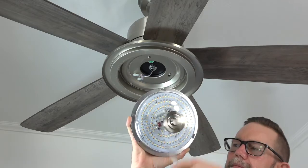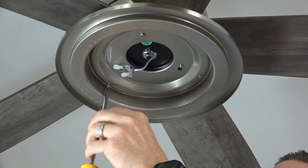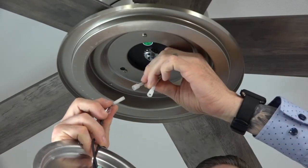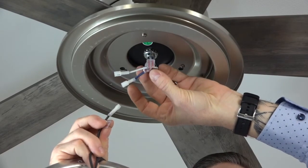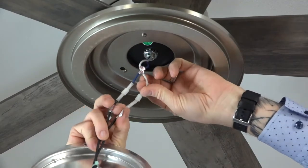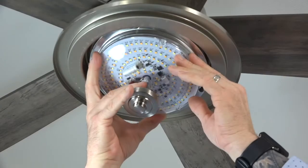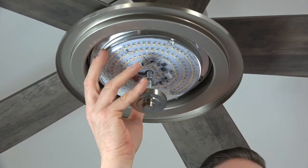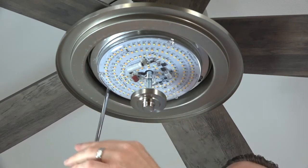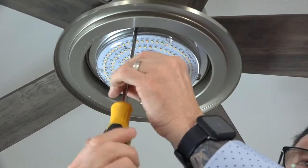The LED light kit attaches in the same way using two keyhole slots and one standard screw hole, aligning with the three screws in the light kit pan. Remove and save one screw, then loosen but don't remove the two remaining screws. Connect the LED module to the fan by inserting the plugs — connect the white wire from the LED module to the white wire from the fan, and the black wire from the LED module to the blue wire from the fan. The plugs will snap together when properly inserted. Tuck the wires into the light kit pan, align the keyhole slots, press up and twist, then insert and tighten the saved screw and the two remaining screws.